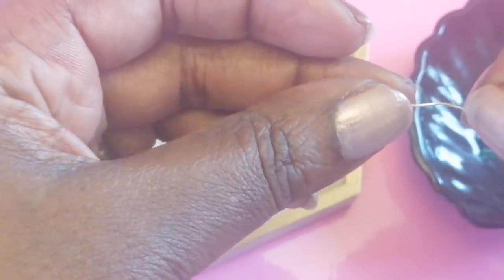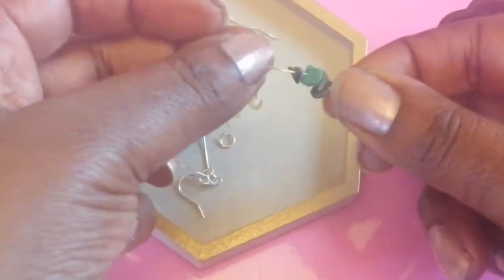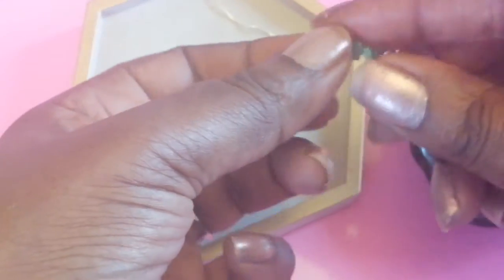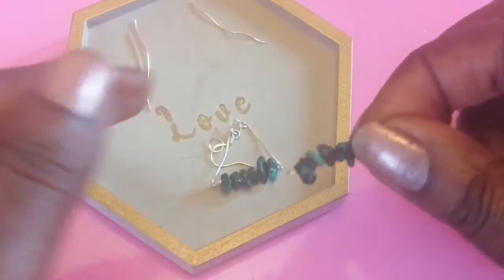Then we can start to thread on six of these malachite crystals. Just thread them on because they already come with little holes. The sizes vary slightly, but I think that makes it quite cute. Just put on another three and make sure you leave a gap at the end because we need to make a loop on the other end.